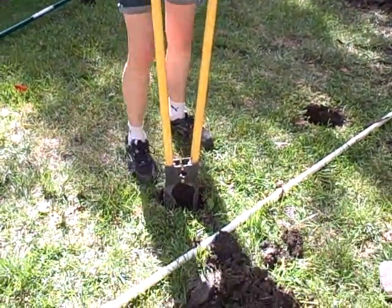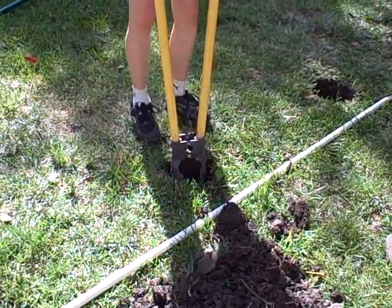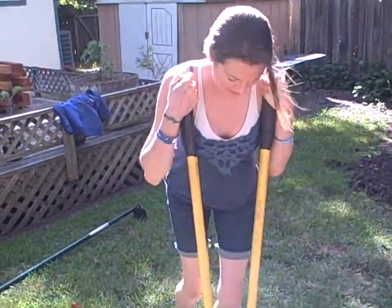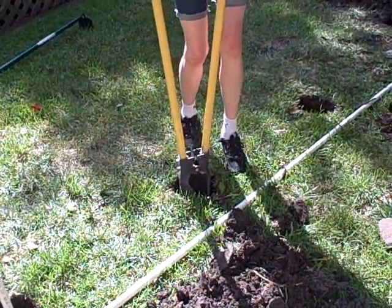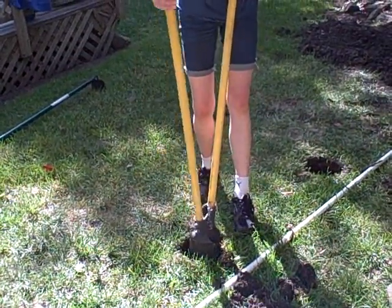Anyway, so what you have to do is you have to push this in really hard, like so. And you need to be really, really strong to do it. And then you pull these out and it's like salad tongs, and if you're good at it, you get some dirt out of the hole.